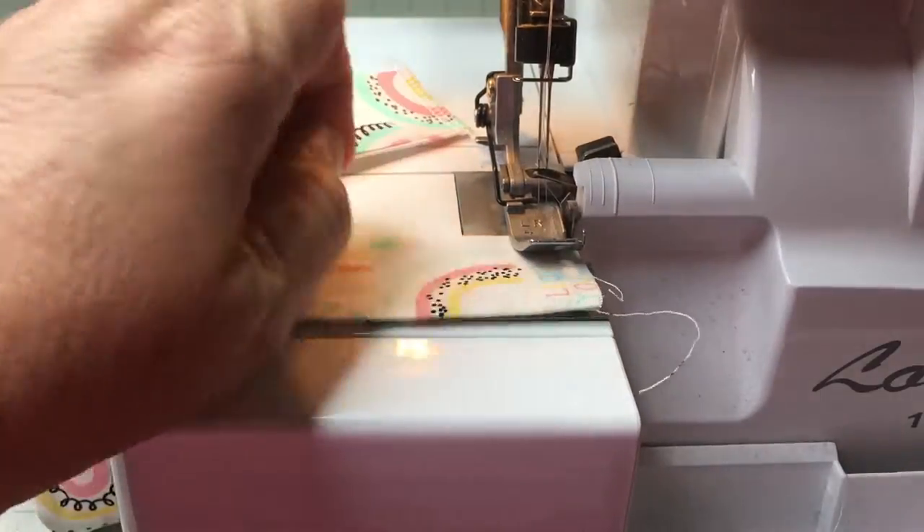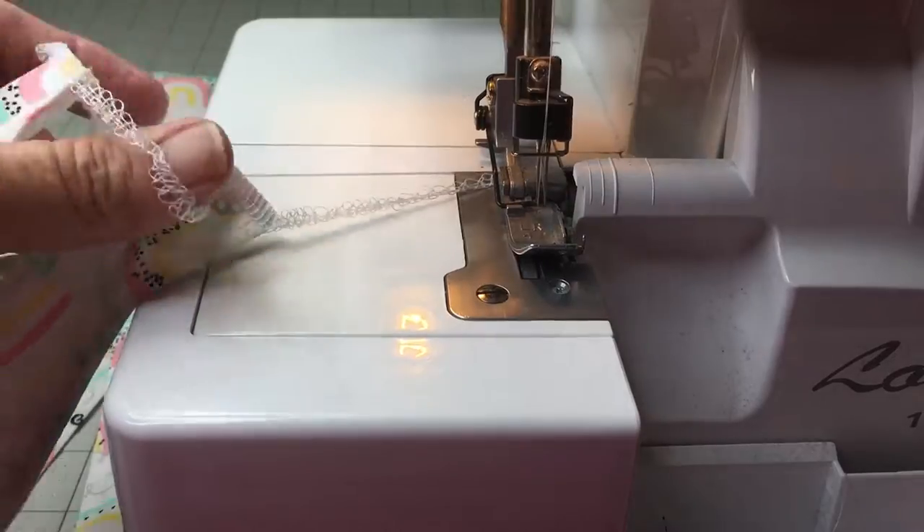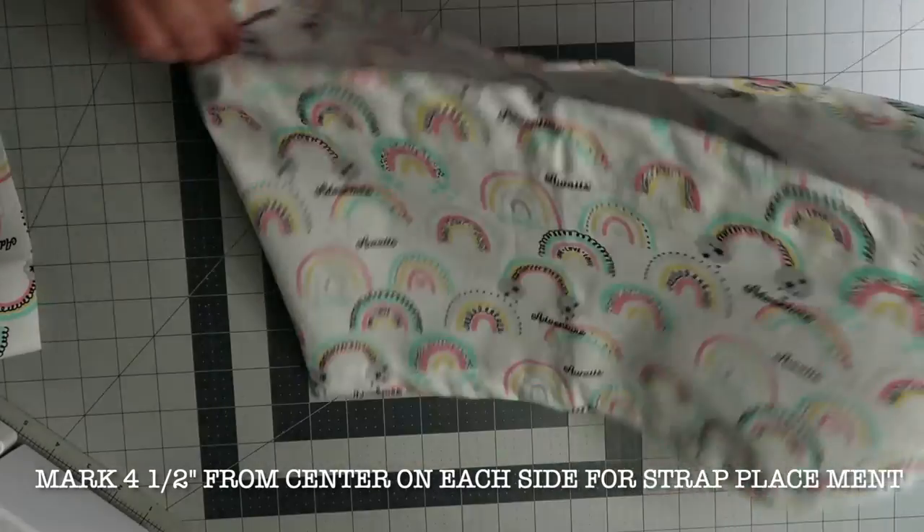Now I serge closed the ends of my loops and the straps. If you don't have a serger, that's okay — just use a zigzag stitch.